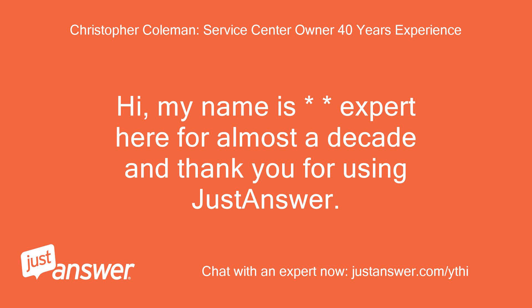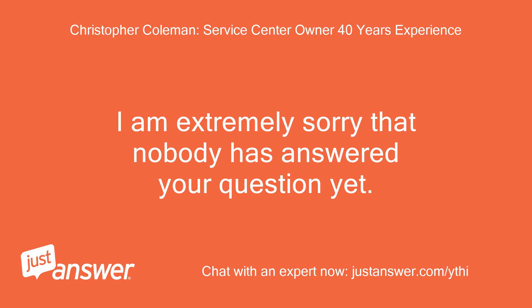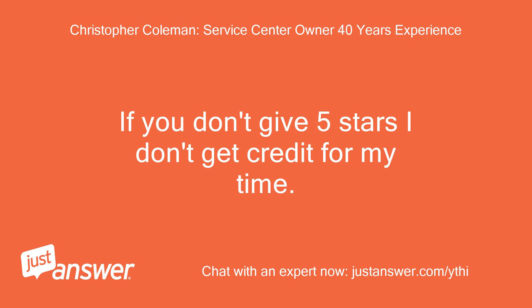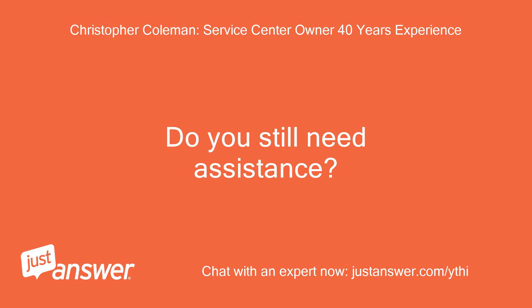Hi, my name is — expert here for almost a decade — and thank you for using JustAnswer. I am extremely sorry that nobody has answered your question yet. I just got your question sent to me since it was unanswered. If you don't give 5 stars I don't get credit for my time. There is an auto computer script that appears for a phone call and I never use the phone, so you will not be charged for it and should ignore it. Do you still need assistance?